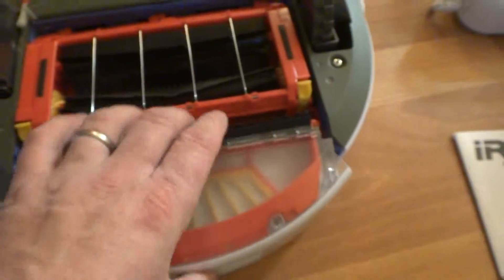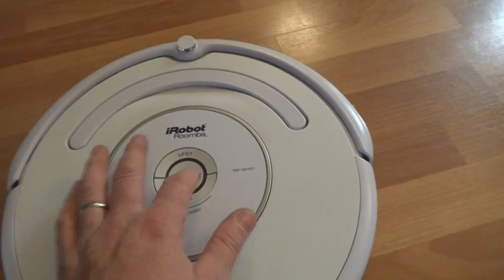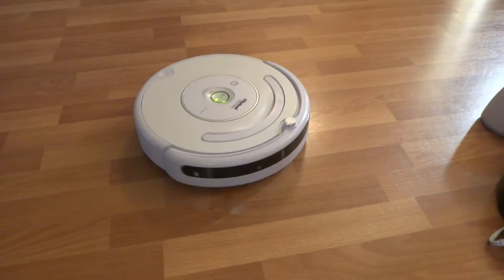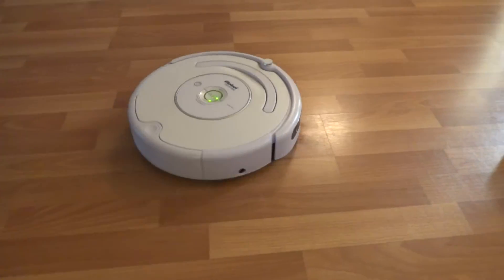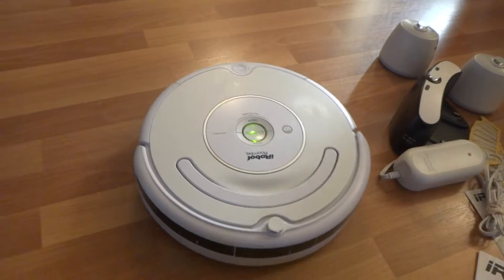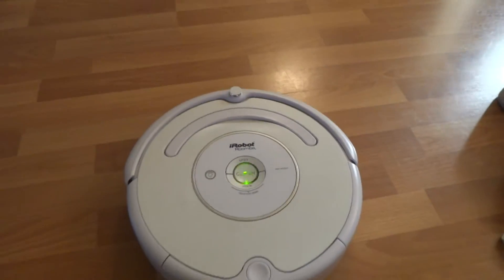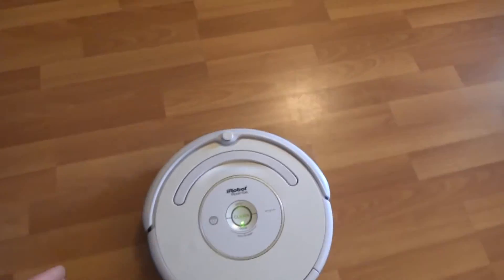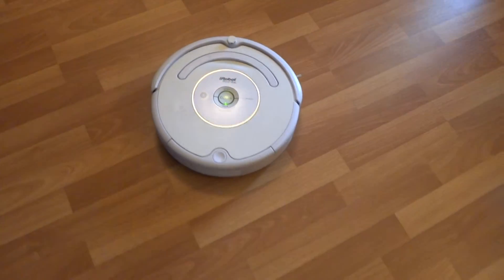Serial number if anybody is interested. If you guys have any questions please let me know. I'll show you how it works right now — how it handles things around there. All the sensors have been tested to make sure everything works. Anyway, thanks for watching.